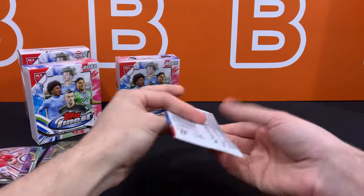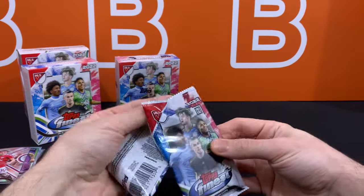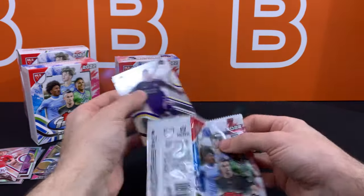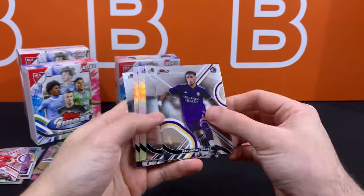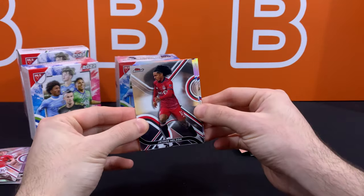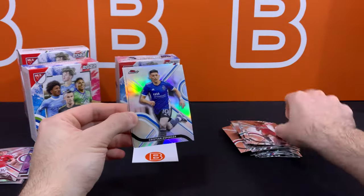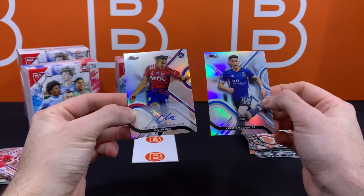So just put a big asterisk next to most of the rookie names when you're keeping an eye out for any of them. Alright, this should be the auto. I feel like — I don't know why — I feel like it's going to be Pepe. I have no idea why. But it is not — it's Justin Che.